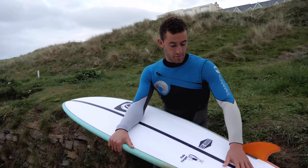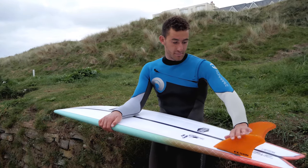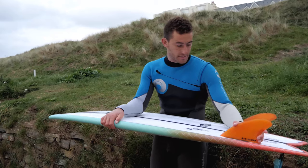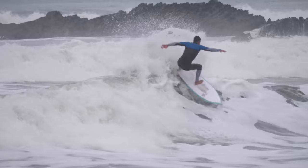It's got this deep single concave and quite a flat rocker, so it's been absolutely flying. Got some keels in there — be interesting to try out some different twin fins. A lot of fun. Super loose, super slidy through turns.